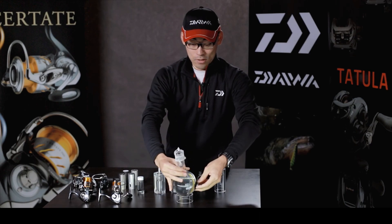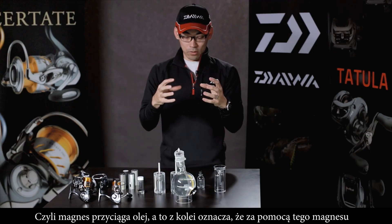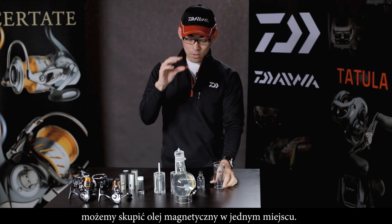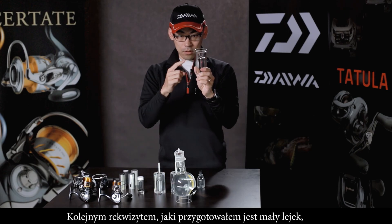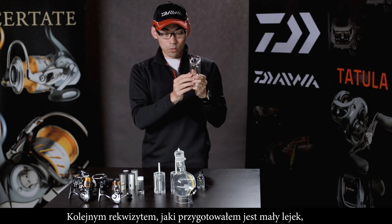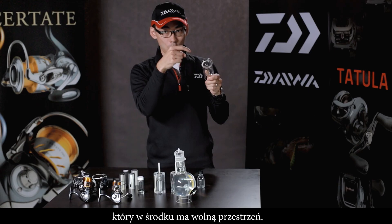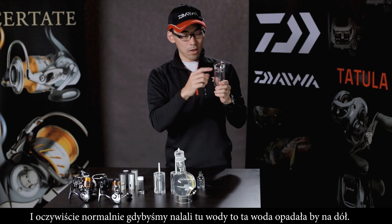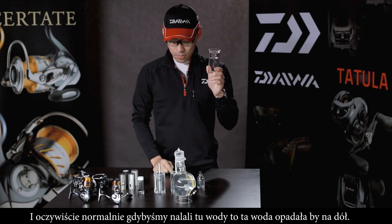Now that step is clear — the magnet attracts the oil, which means the oil can stay in one place as long as the magnet is there. Next, I have a normal funnel construction here. This funnel has a hole or pipe, so normally when water is poured, water flows down.